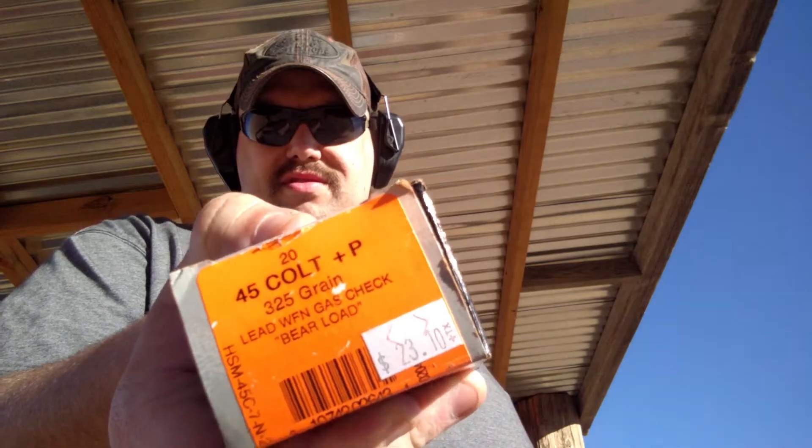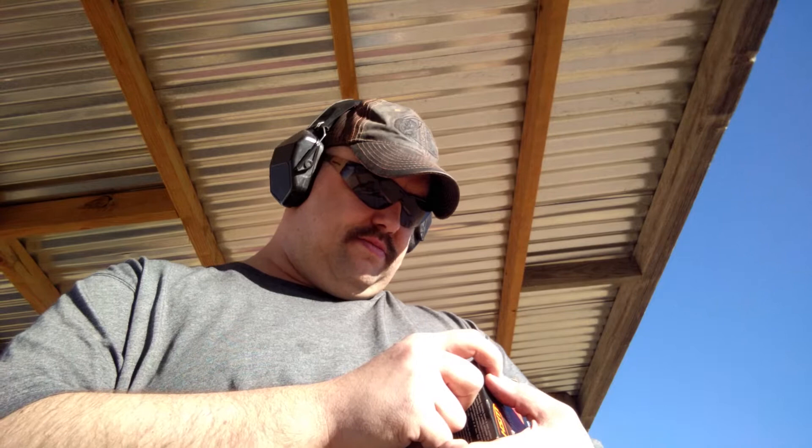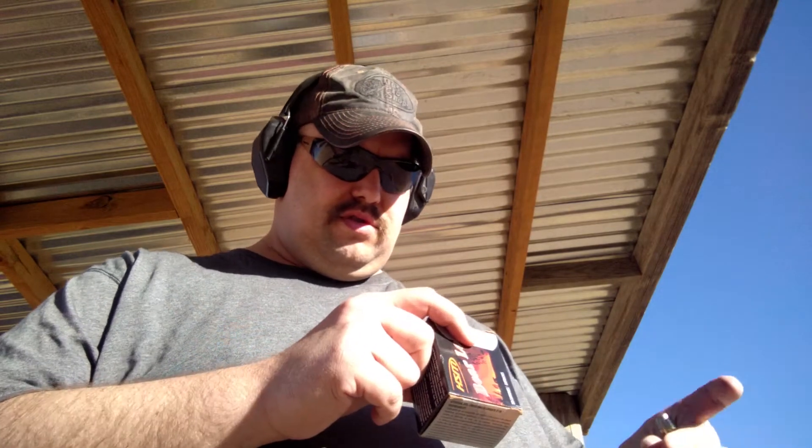They're bear load. Let's give you a look there. 45 Colt Plus P, 325 grain, lead WFN — not sure what that stands for. Wide flat nose, I think. Gas check, bear load.